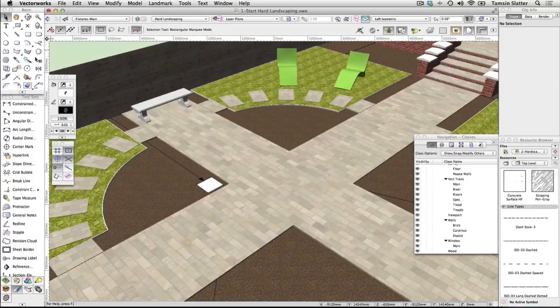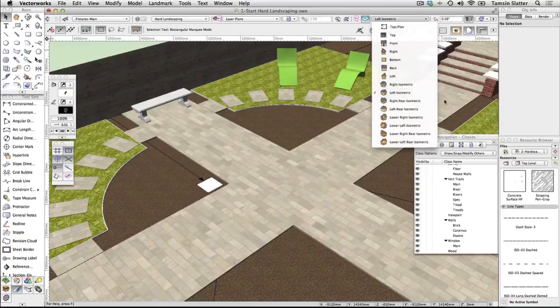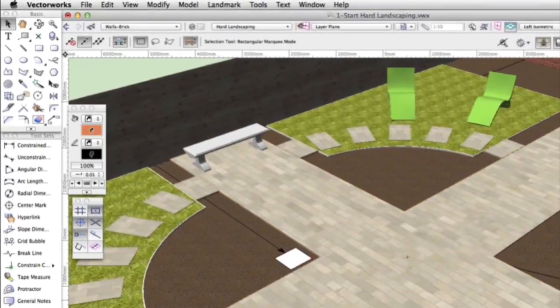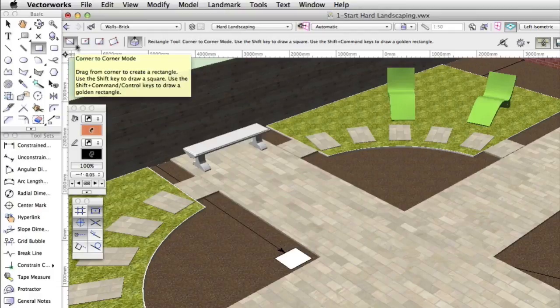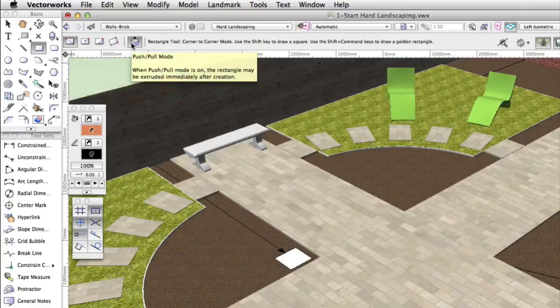Extrude the first pillar and post. If your model isn't already in a 3D view, change to left isometric view. Make Walls, Brick the active class. Locate the small rectangle in the top left quadrant of the garden, the one labelled to become a pillar for the green roof. Choose the rectangle tool from the basic palette and on the toolbar choose the first mode. Note the push-pull mode which displays when you use 2D tools in a 3D view. This mode should be on by default but if it's not, turn it on.